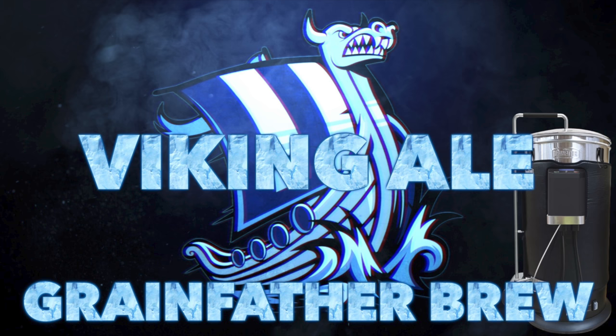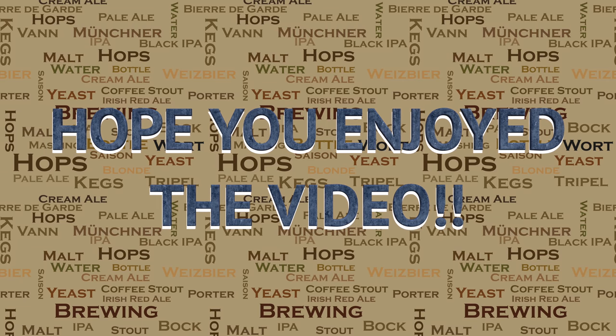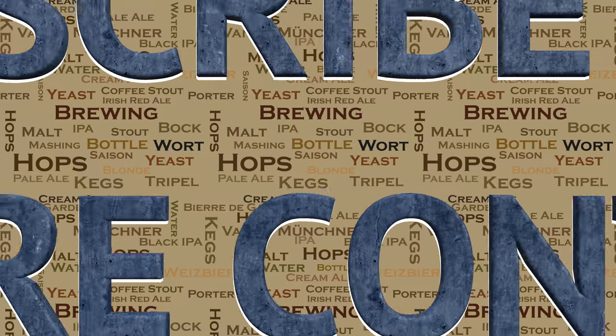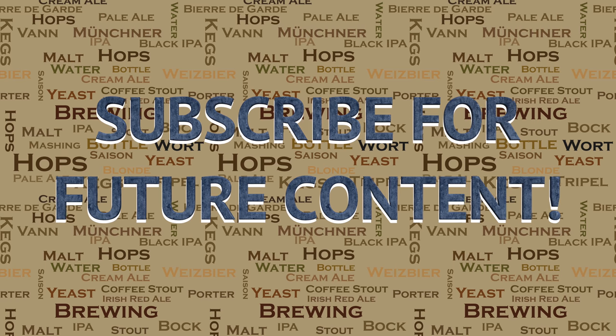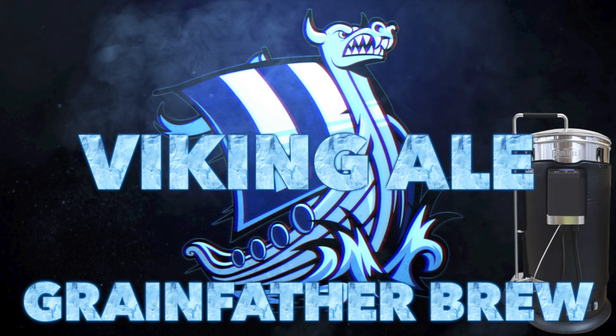I do hope that you all enjoyed this video. I certainly had a lot of fun making it and of course doing the brew. If you did like this video, then please do go ahead and like it on YouTube — this really helps me out and allows the videos to be seen by a wider audience. I've got a lot of videos in the pipeline for the future, so if you're interested please subscribe for future content. If you have any questions on anything I've covered in this video or to do with brewing in general, please do not hesitate to get in touch. I'm more than happy to help. Until then, happy brewing!